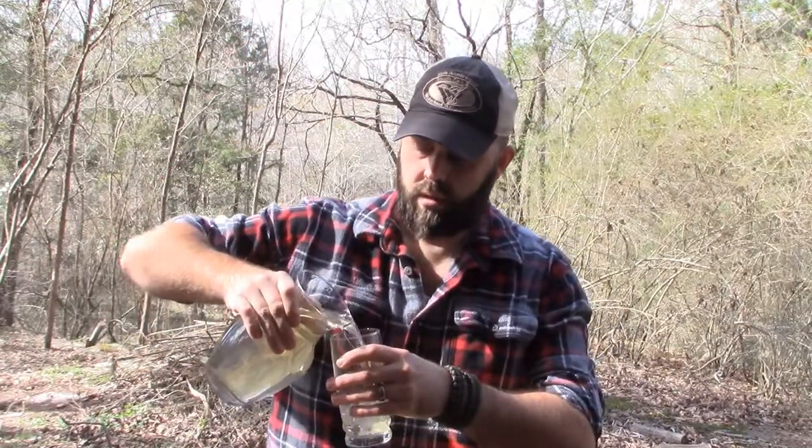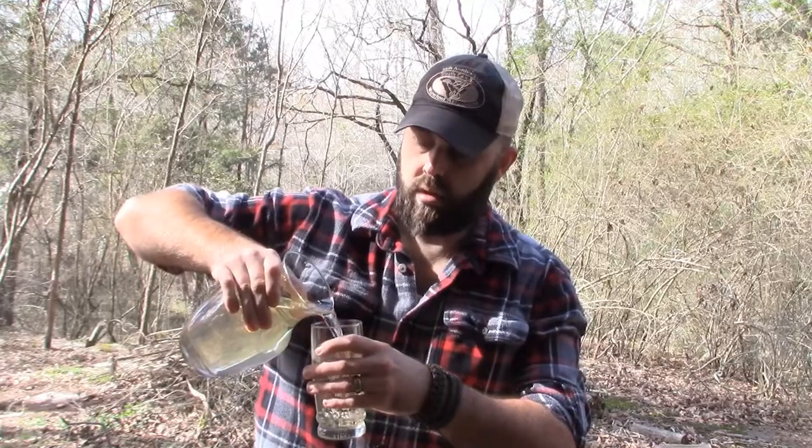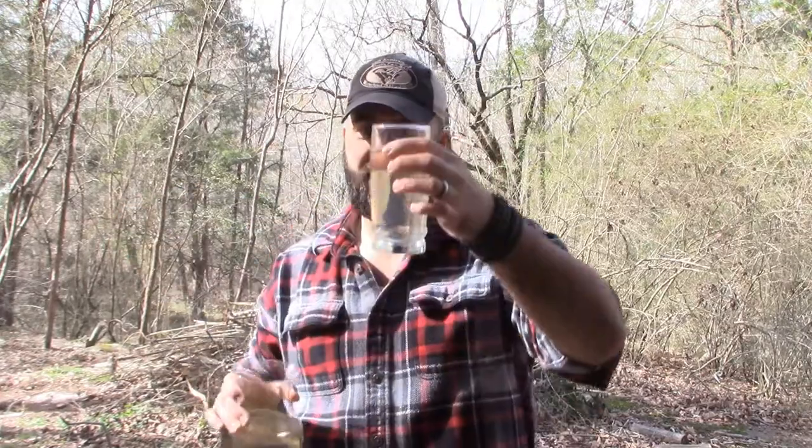In order to be a hundred percent transparent about what I'm actually doing, I'm gonna take some of our control water — this murky nastiness — and pour it in this glass as a control. There's our nice little yellow water. This will be the control so we can see exactly how much difference the filter makes.